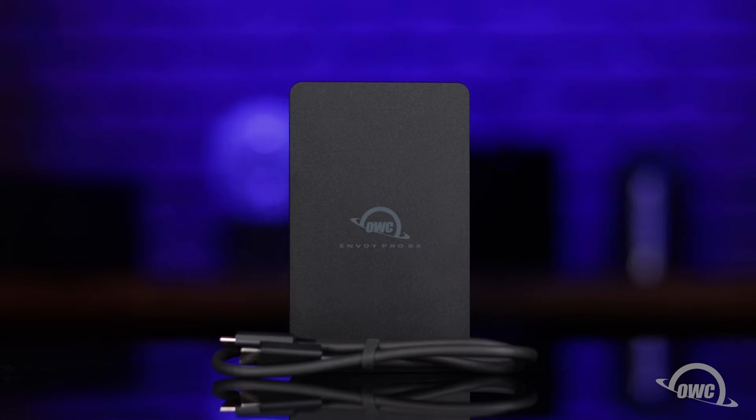Hello and welcome to our instructional series of videos. In this installment, we're going to show you how to install an M.2 NVMe solid-state drive into an OWC Envoy Pro SX enclosure. We've already gathered our materials and tools and are working on a soft, static-free surface. We're now ready to begin.